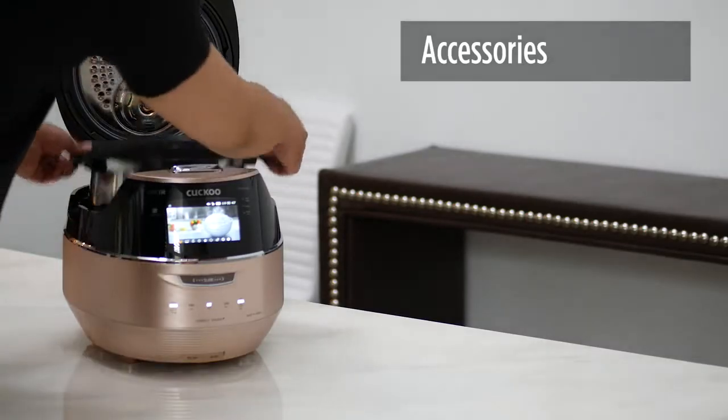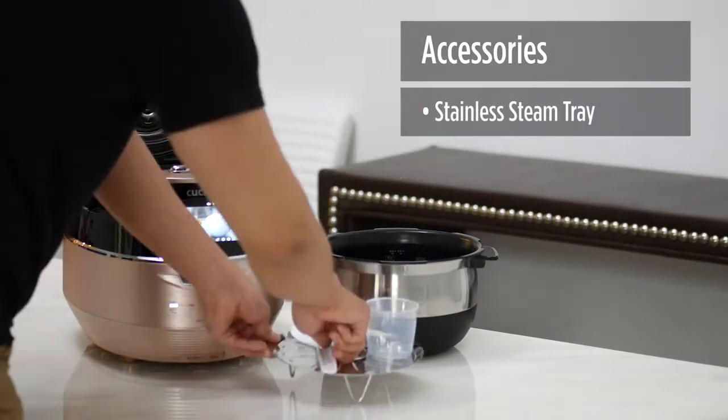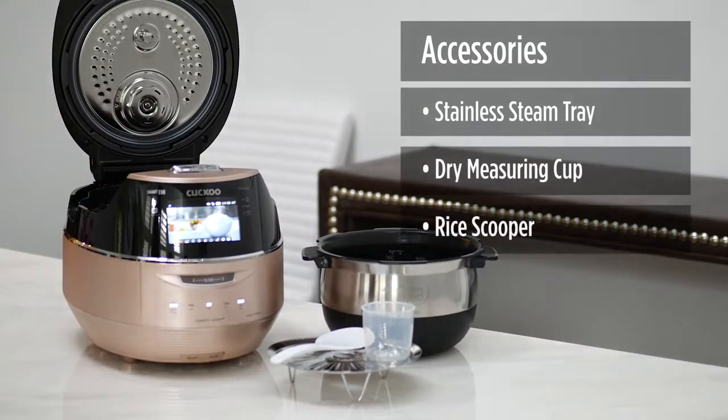The FHVR also comes with the following accessories: stainless steam tray, dry measuring cup, and rice scooper.